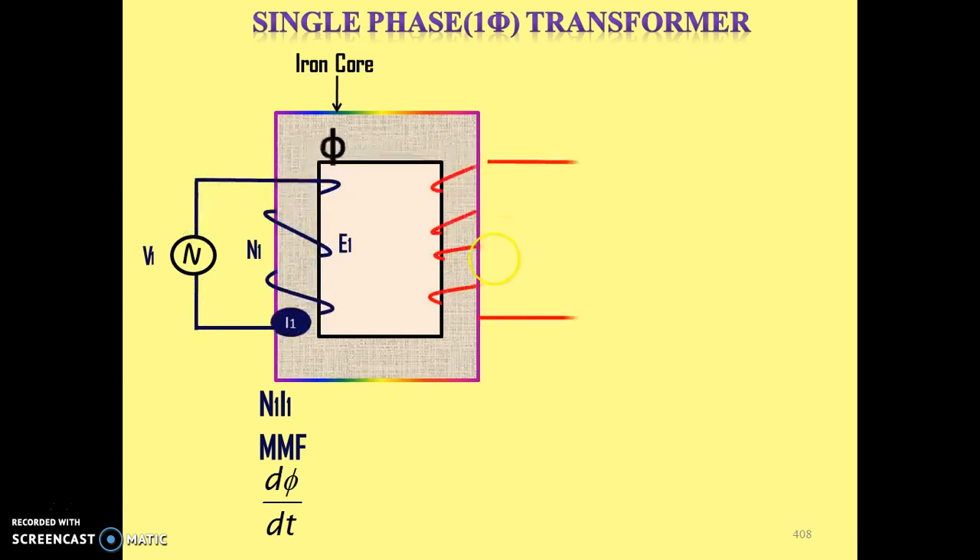Now we will take another wire and wind it on the second side of this iron core. The same flux, which is following the path of the iron core, will link with the second winding. So AC flux is linking with the second winding, and according to Faraday's law of electromagnetic induction, there will be an induced EMF in the second winding. Let that induced EMF be E2. E2 is called the mutually induced EMF in the second winding.